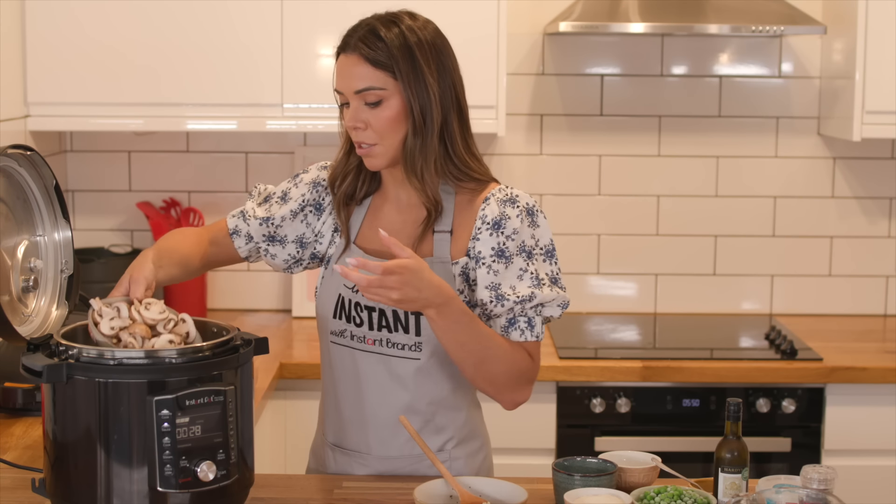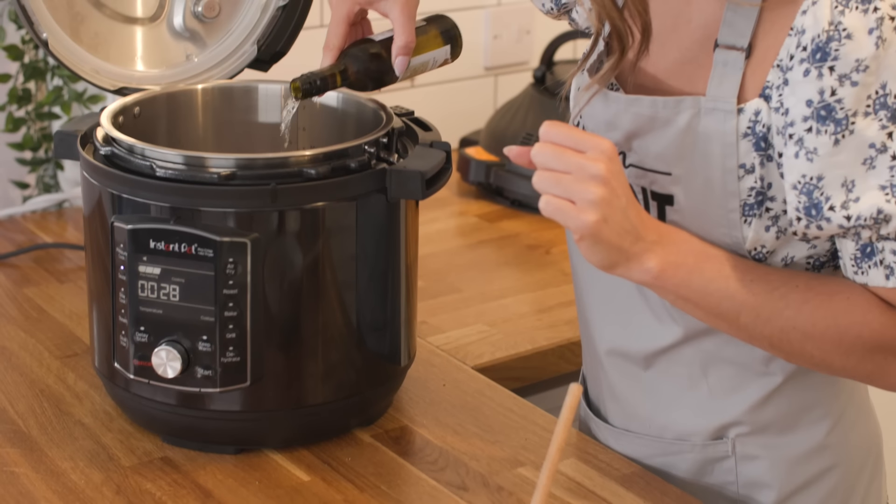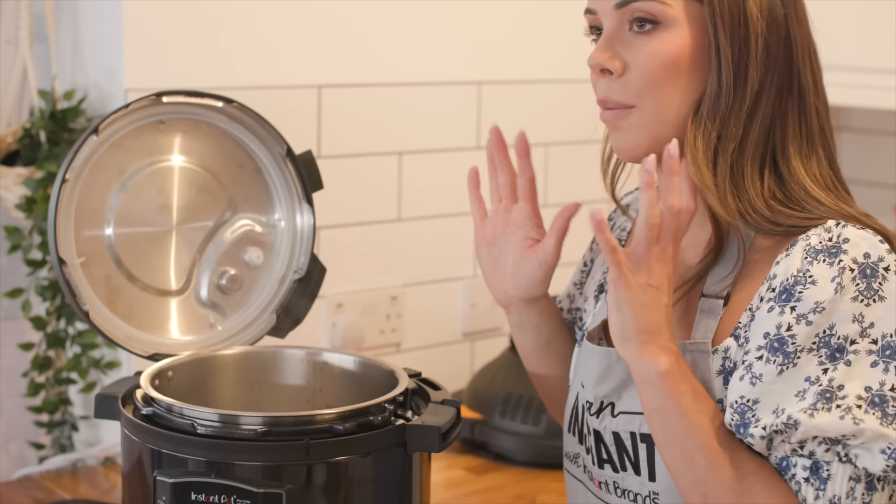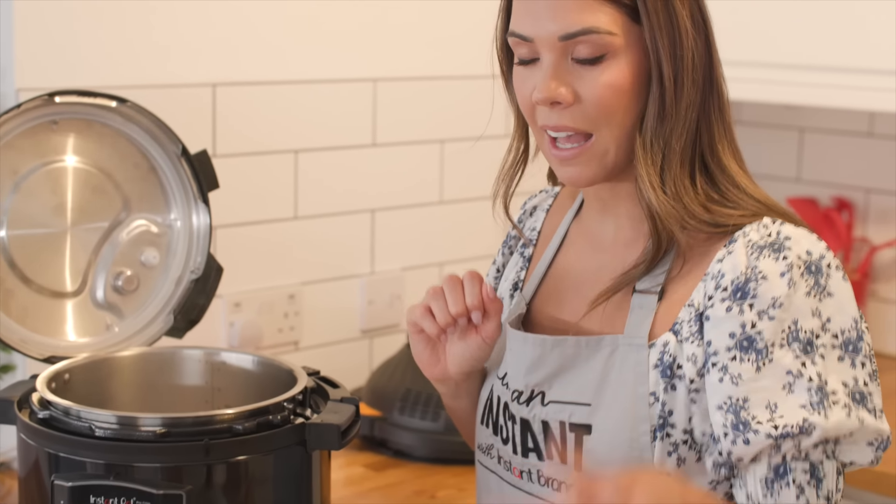Next, add your mushrooms, which I've sliced already, and your white wine if you're using it. Give that about a minute to cook, and then we're going to add in our stock and we'll be ready to cook the rest of it.